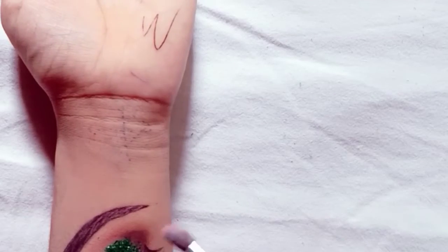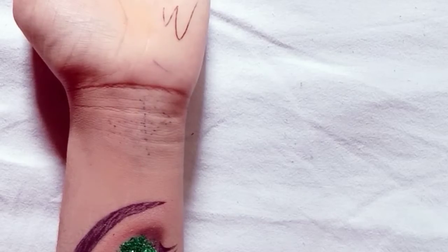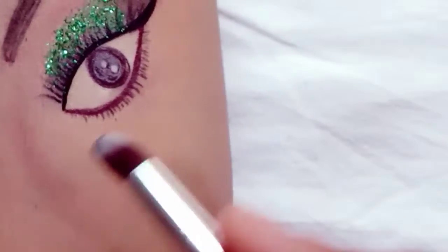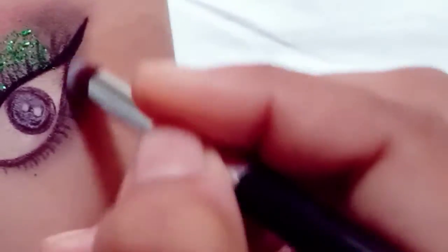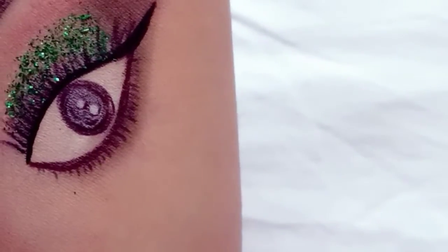I will use a little bit of liner and highlight the brow bone and also the inner corner. When you open your eyes it will look like this. Then take a light black shade and apply it in a good way to your lower lash line.